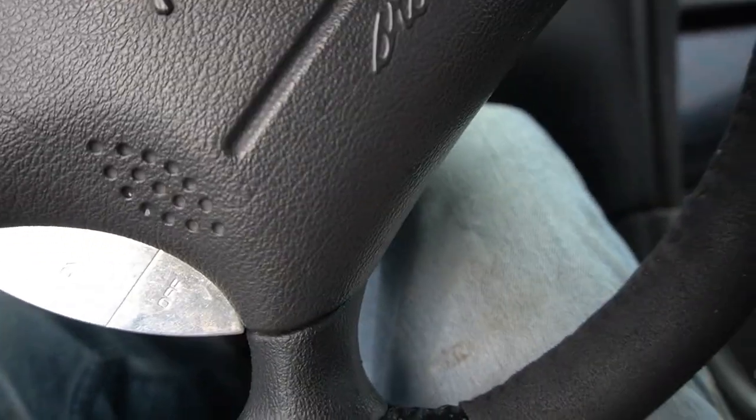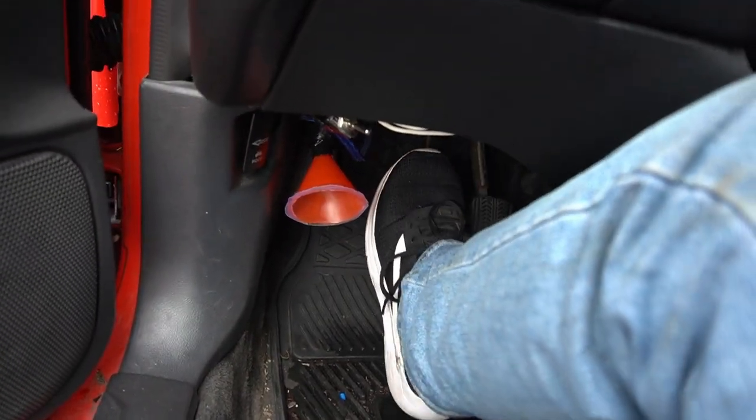First things first — make sure it's in neutral, that's the number one thing, so you don't hit anybody. Push the clutch pedal all the way to the floor, put your key in. If you don't push the pedal all the way to the floor, the car will not start. Then turn the key.